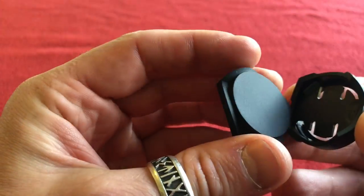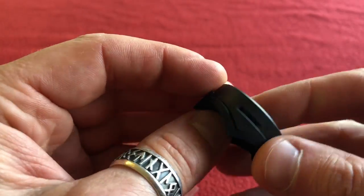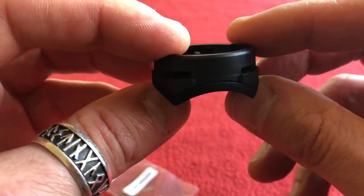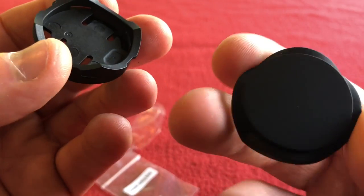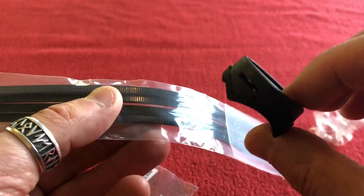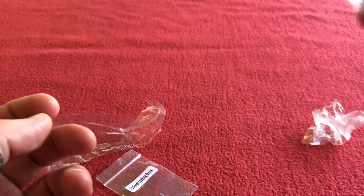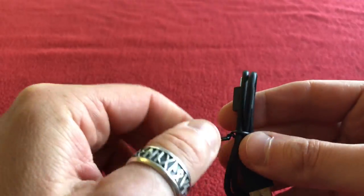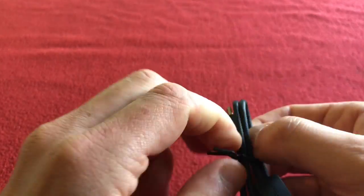Next we have the handlebar mount. It's got a much sturdier gripper than the Garmin, definitely. That little piece just sits in there and then you use the cable ties to put it on. There are no rubber bands as there are with the Garmin. And we've also got the sync and charging cable.